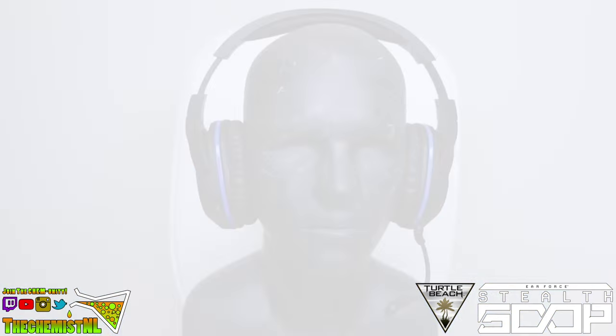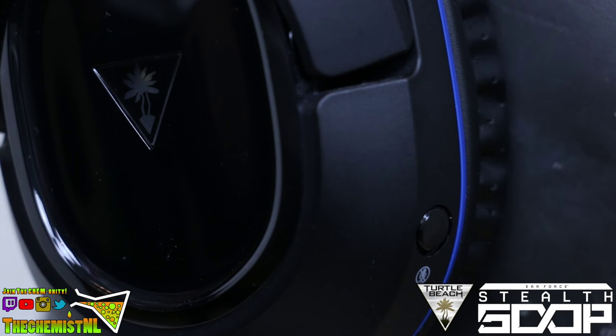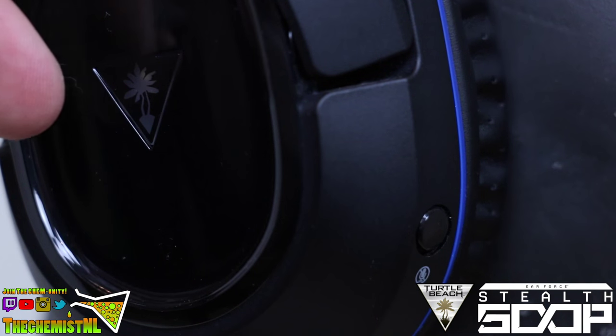What you do is press the power button — just press it, don't hold it, otherwise you will turn it off. Just press it and it will stay on until you turn it off. So as you can see I've put the headset on a bust right now in order to show you the buttons properly. Here you have a good view of the volume sliders and the preset button. And here you can see where the mute button and of course the power button are located.